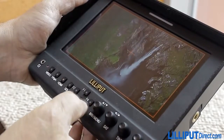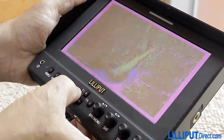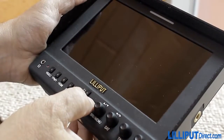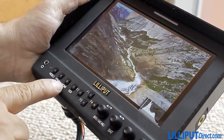And what about those functions? As well as the input types mentioned earlier, the Lilliput 663 features on-screen markers so you know your shot is being framed correctly. Histograms, focus peaking, exposure markers and false color reviews ensure your shots are both in focus and correctly exposed. No other monitor at this price offers that level of shot control.